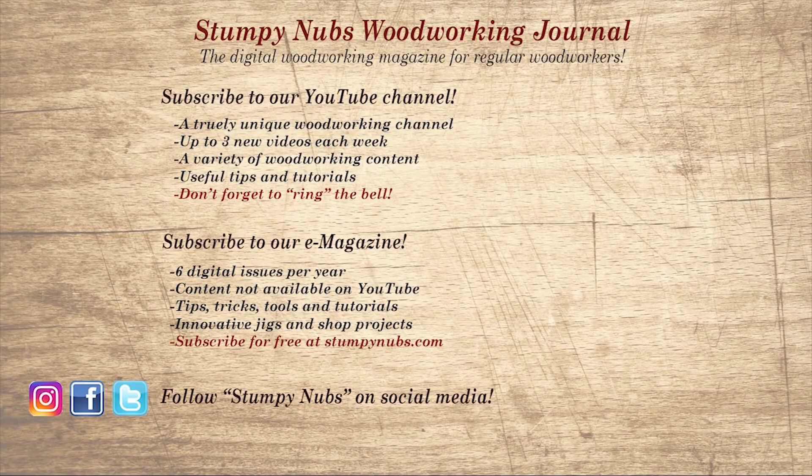If you're new here, please subscribe and remember to ring the bell. Give us a thumbs up, or better yet, leave us a comment — I always read them. And be sure to check out the latest issue of Stumpy Nub's Woodworking Journal. It's always packed with tips, tricks, and tutorials designed to make you a better woodworker.